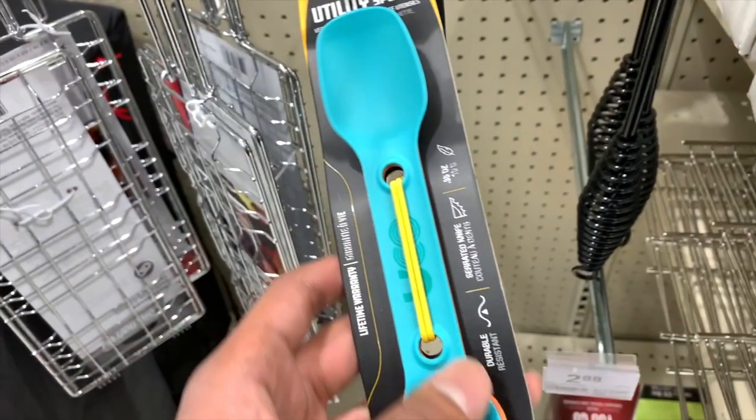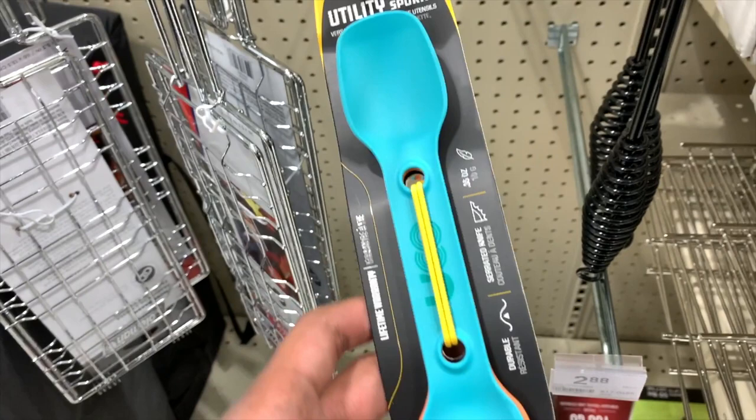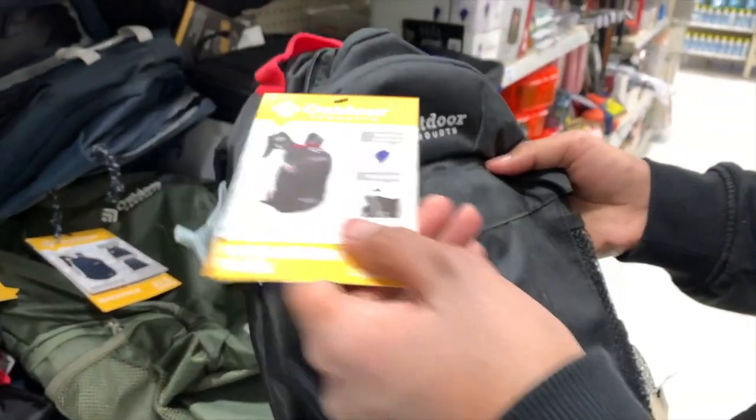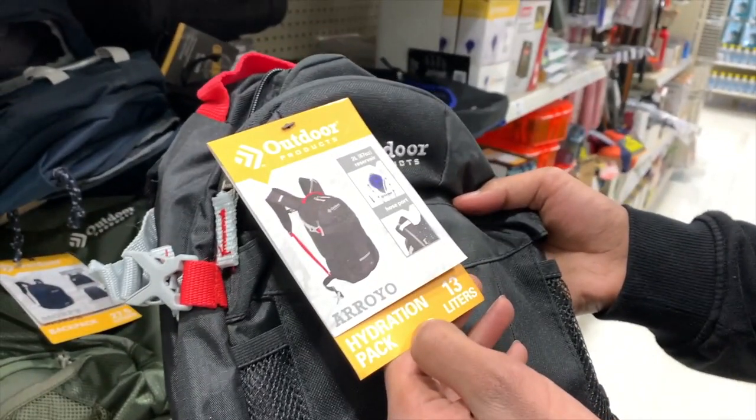This product is a spoon, fork, and knife all combined, and it is mainly meant for camping. This product is a backpack from the company Outdoor Products — it is their hydration pack and it can hold up to two liters of water.